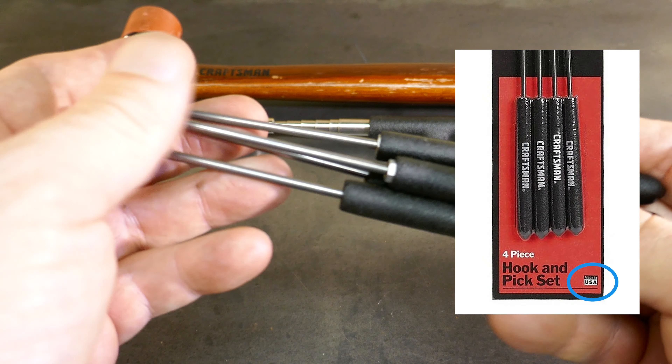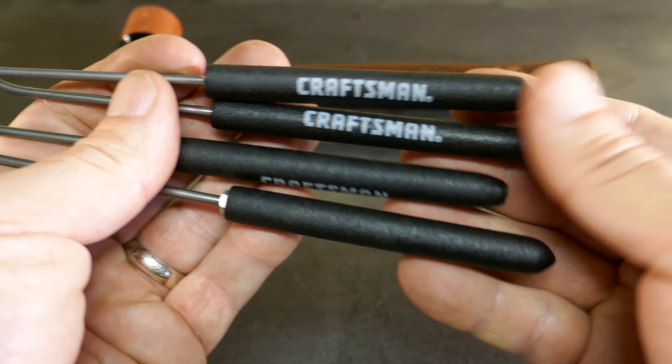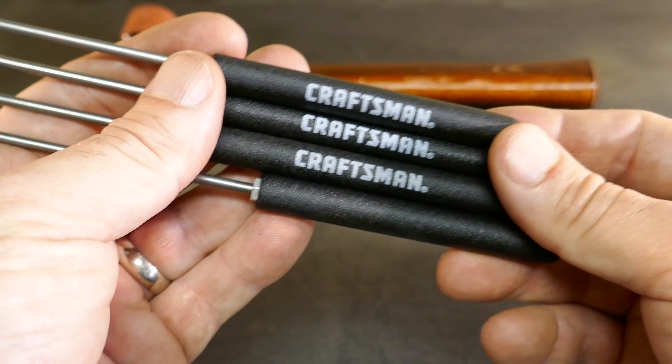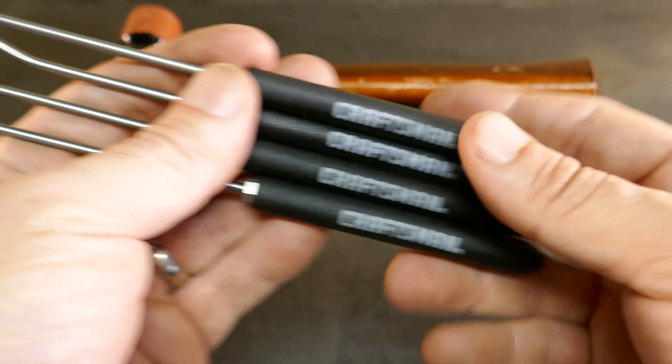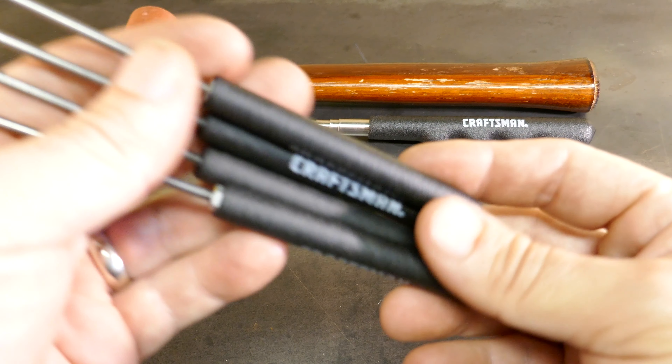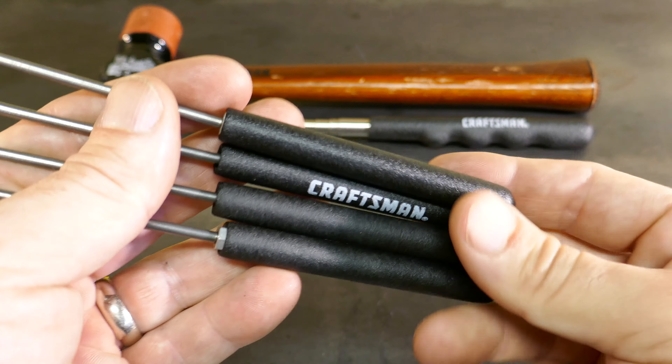The package on these says made in the USA at the bottom, but it's not on the tools themselves. So I'm a little skeptical, but it says made in the USA on the package. They have the Craftsman Forever Guarantee — good enough for me. Some of the options on these: they have a four-piece pick and hook set with the same tips but with a hard screwdriver handle, the traditional Craftsman hard handle. Those ones with the hard handles are $9 as well, same price, but I'm not sure if they're made in the USA — some reviews say they are, but with domestic and foreign parts. Others say they're made in China.